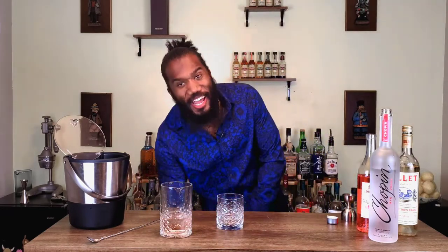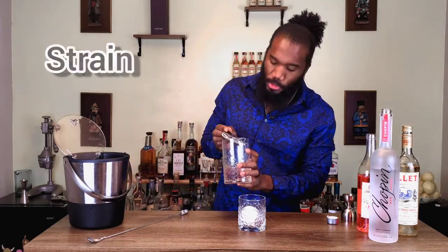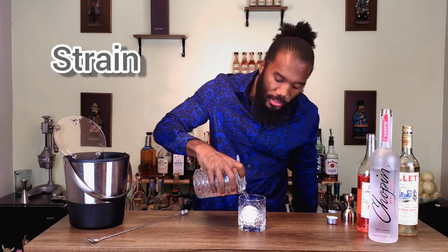We're going to add our sphere ice cube. Ice cubes — we won't get too picky. I have a sphere mold, a square mold, a mold for crushed ice. If you don't have any of that and you just got good old ice in your freezer, use it. The beautiful thing about cocktails is you make it with love and how you like them to taste. As long as it tastes how you want it, you're doing all right. So let's take this and strain it right into our glass.